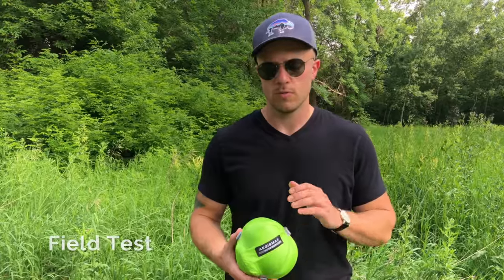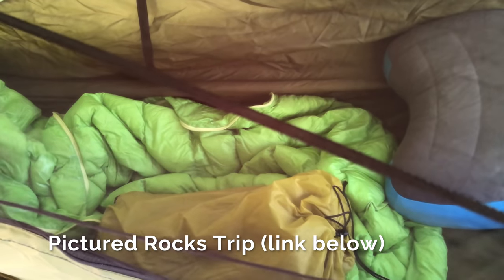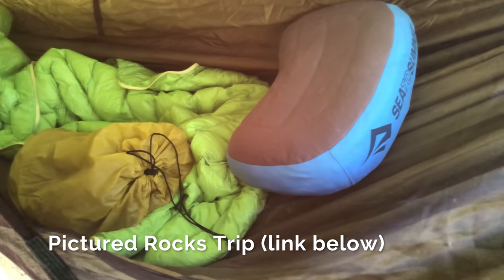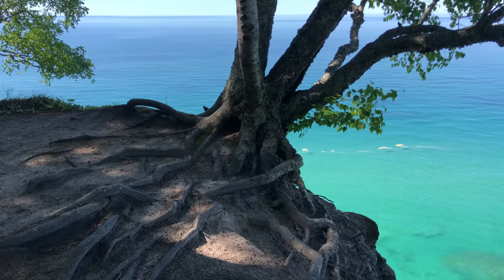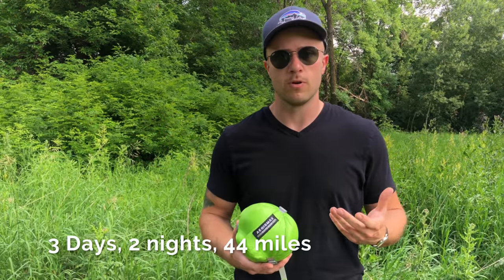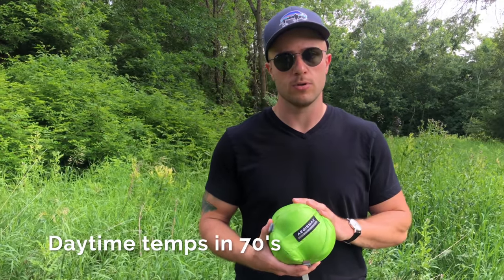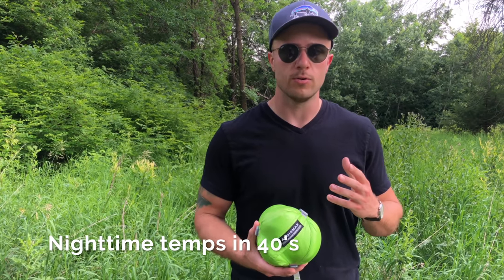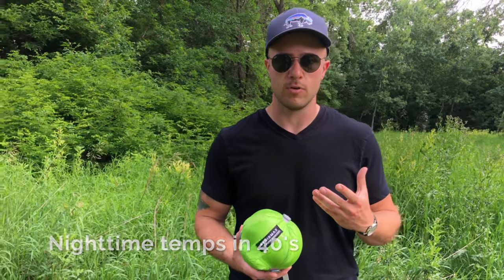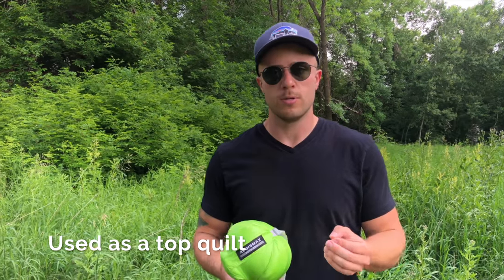For the field test, I took the Aegis Max on our recent trip to Pictured Rocks National Lakeshore — if you're interested in seeing more of that trip there'll be a link in the description, definitely check it out, it was beautiful. That trip was three days, 44 miles, two nights in the Aegis Max. Temperatures during the day were in the 70s and at night the coldest it got was about 45 degrees.